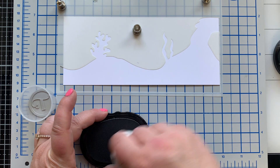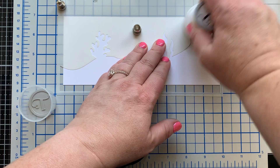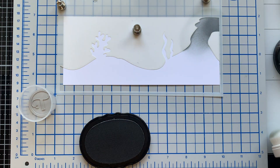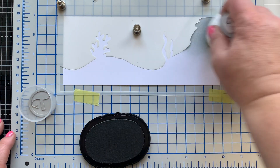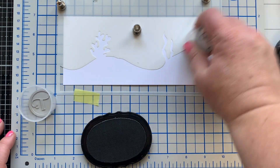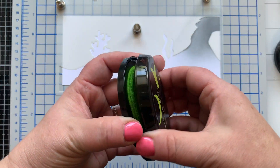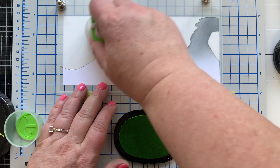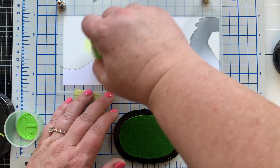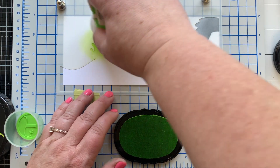I'm using my Blending Buddy brushes from Trinity Stamps — these are my favorite blending brushes for dye-based ink. They now have these little color indicator clips that you can snap onto them, which is amazing. I have one for each kind of color, so any reds, pinks, and so on each have their own brush. I keep them on a little lazy Susan in my stamp room. It's like renewed life for my Blending Buddy brushes.